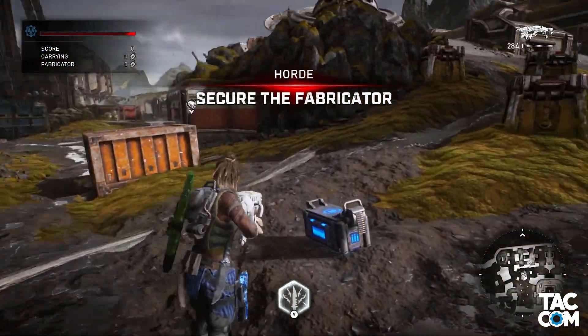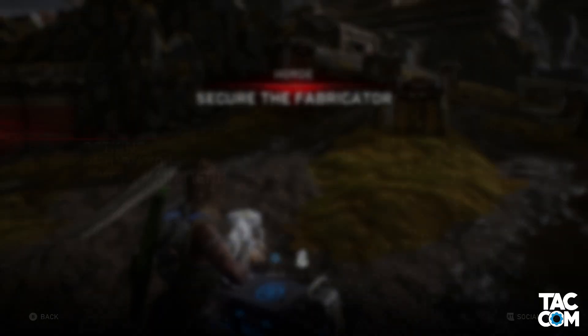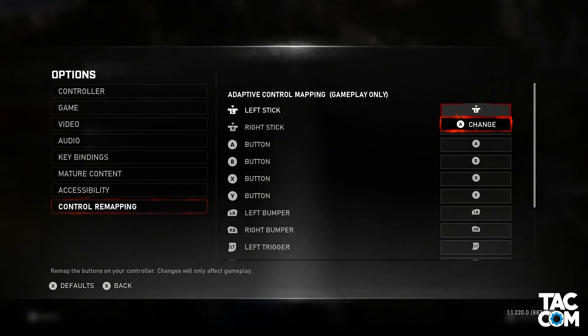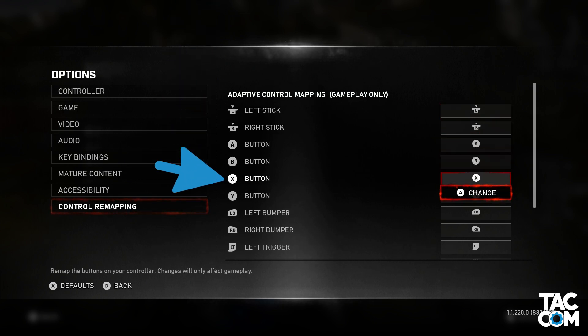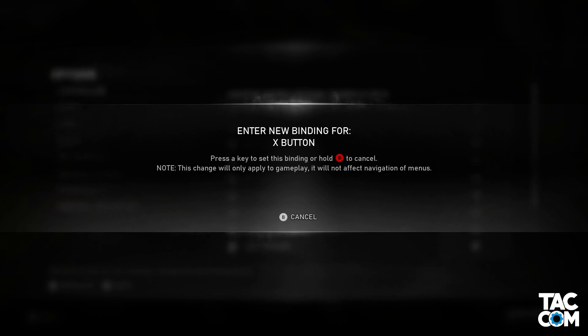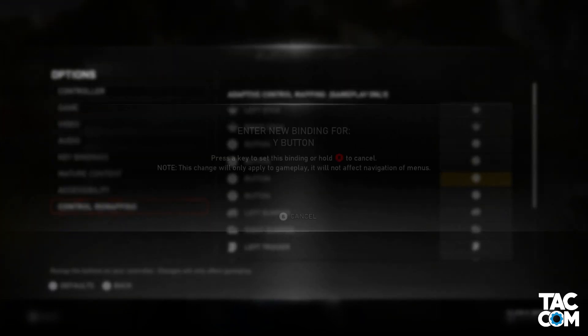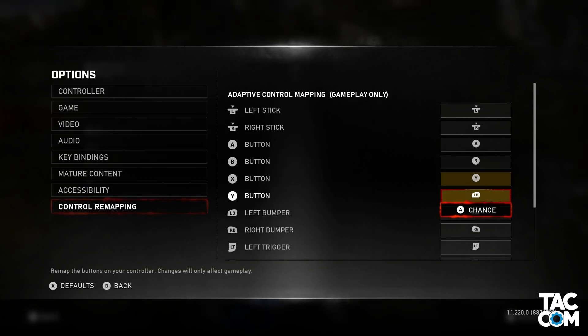Let's revert those changes and take a look at the better solution. In-game, we have a nice setting for controller remapping. The way you read the screen is: if I press this, then it will act like I pressed that. So let's say I want to make Y my pick up, use, and meat shield button. I know that's on X, so I go down to X and say: when I press Y here, I want it to act like I'm pressing X. Just to avoid confusion around the Y button, I'm also going to take that Y command and move it over to LB just so that it's out of the way.